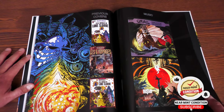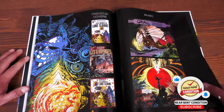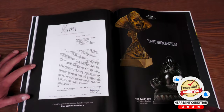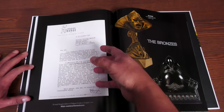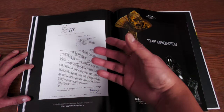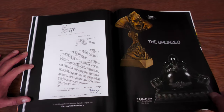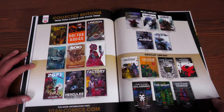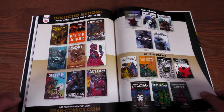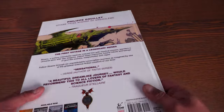The extras they include are the previous covers for these collections, a note about music since Drillet is a huge fan of music, a letter from Hergé — the gentleman who created Tintin — to Philippe Drillet, and then statues and other collected editions from Titan Comics and Static Press. This one has 72 pages.